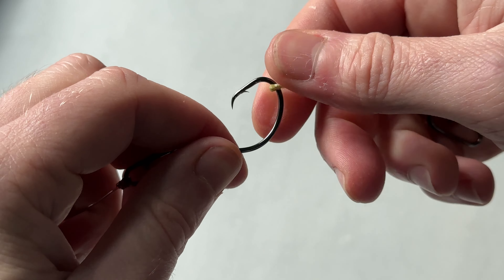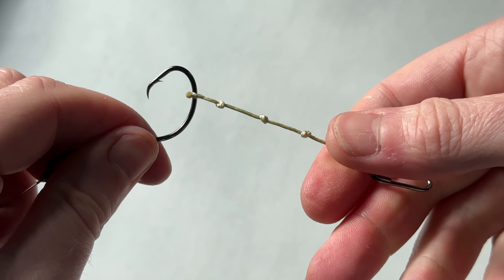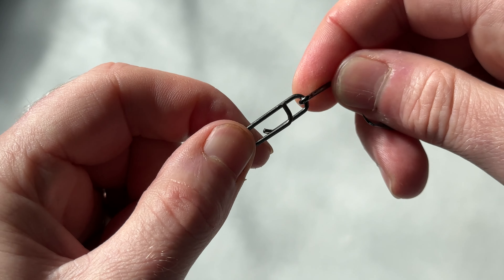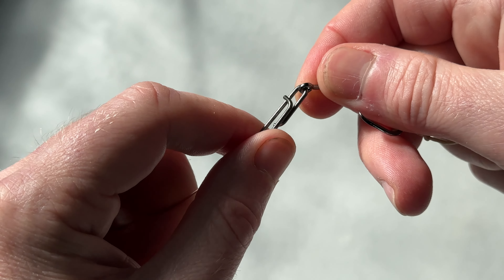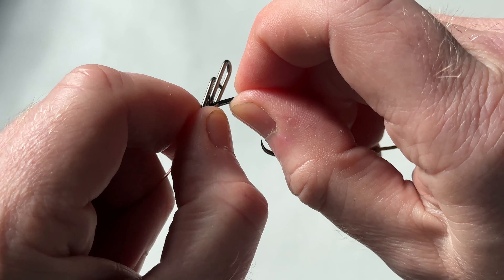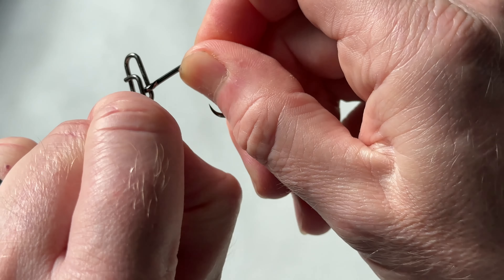What this also means is you can use different lengths of dongles, different clips — whatever — but the point is you can change it by means of this Cedra speed clip. Really quick and easy to do. Brand new hook, on it goes, just like that.